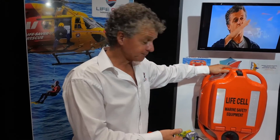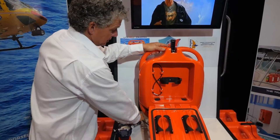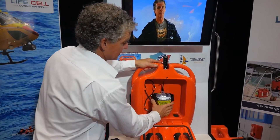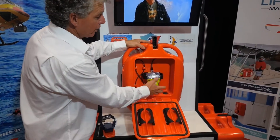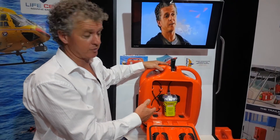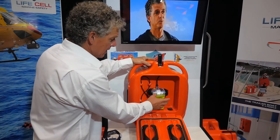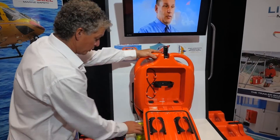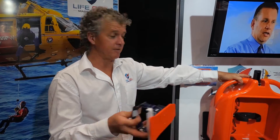Here we have the Yachtsman — it's a different model. The EPIRBs can be stored inside the Yachtsman using the bracket. The EPIRB can be stored internally, your rocket flares will fit either side, and you can fit your other safety gear around your EPIRB. Hand smokes go in the lid. If you want to create more room in the Yachtsman, it can also be stored on the outside using the bracket shown previously.